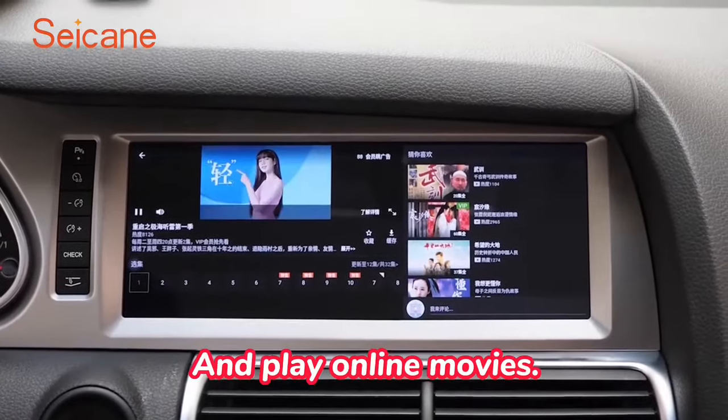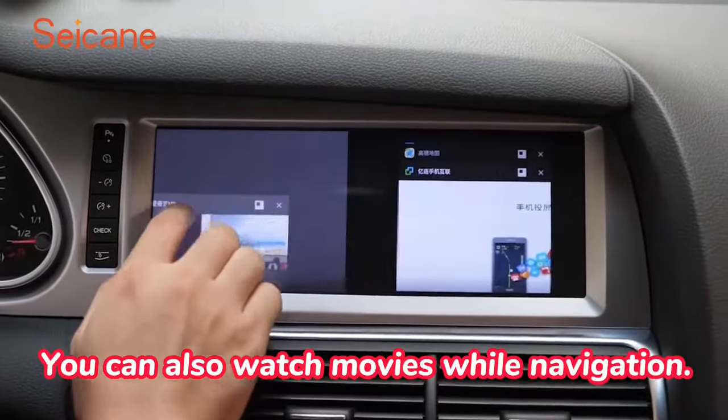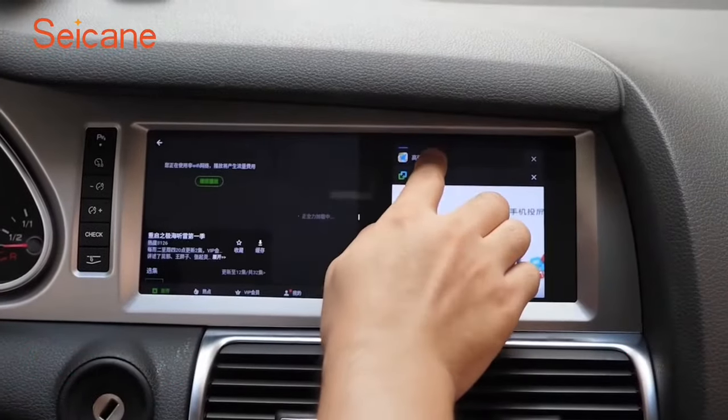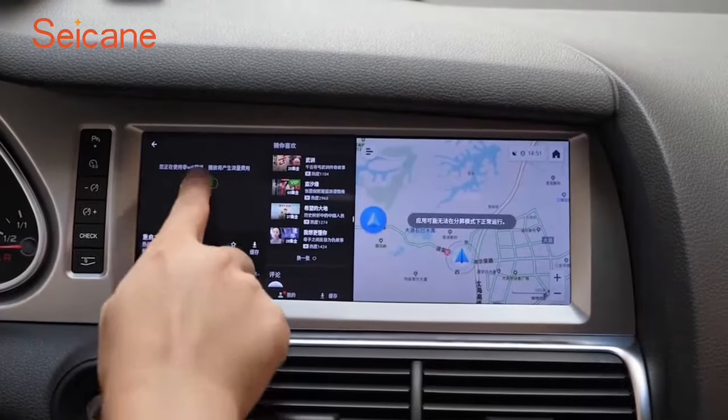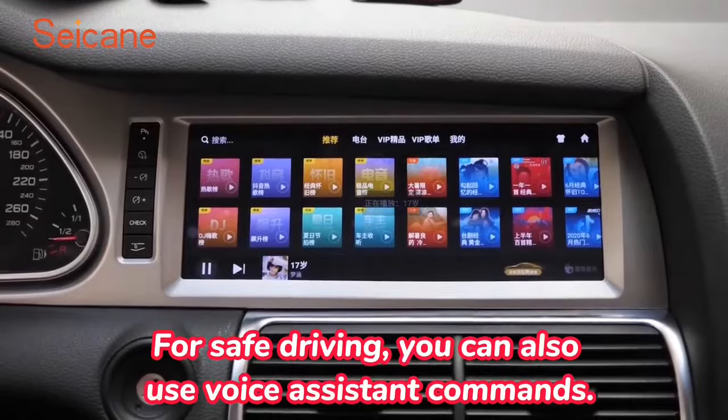And play online movies. You can also watch movies while navigating. For safe driving, you can also use voice assistant commands. Thanks for watching.